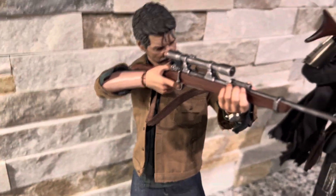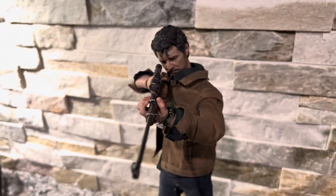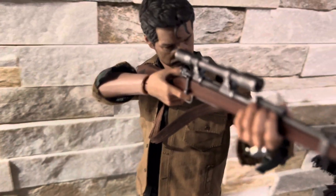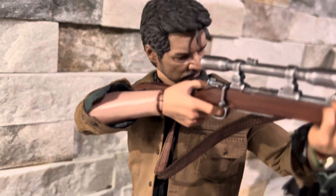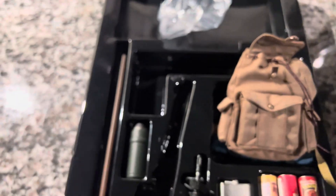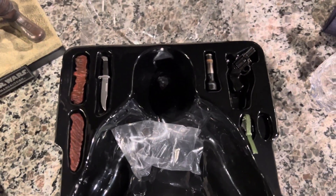I just want to give you guys a quick look at this Toys Era 1/6 scale Joel Miller figure from the Last of Us HBO show. Quick look, because I don't really want to get into a whole review at the moment — there will be other cooler, better reviews out there for sure.